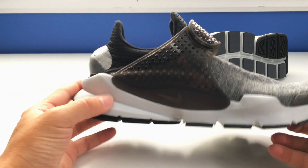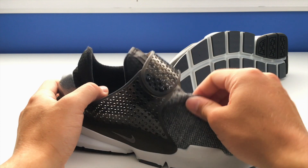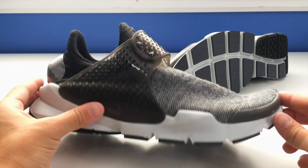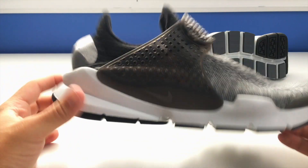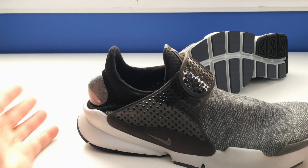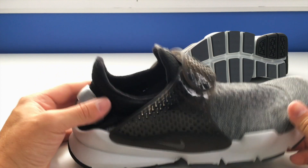These are essentially made out of a Flyknit upper material — a light, stretchy, flexible material with no structure to it. The outsole is made out of Phylon material, as they call it, so it's nice and springy. It's relatively cushiony — nothing like Boost or anything like that, but it is comfortable underfoot.